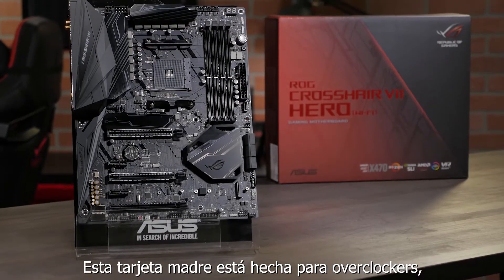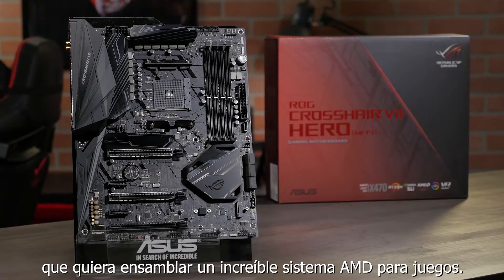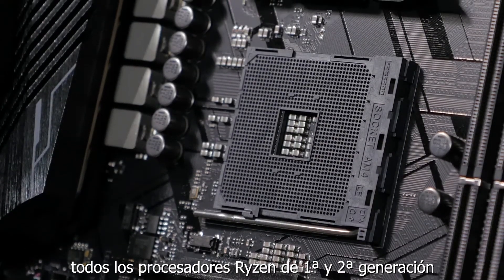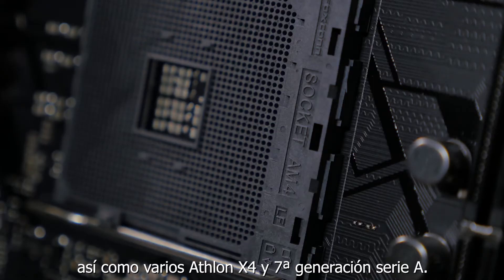This motherboard is built for overclockers, liquid coolers, and anyone who wants to build an incredible AMD gaming system. It uses the AM4 socket, so it's compatible with all first and second generation Ryzen processors, as well as many 7th generation A-series and Athlon X4 CPUs.